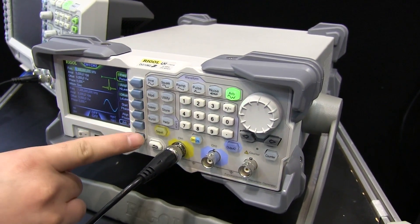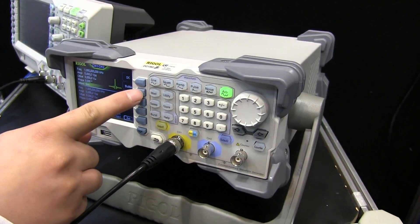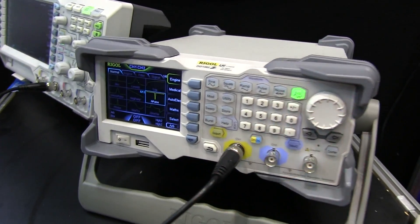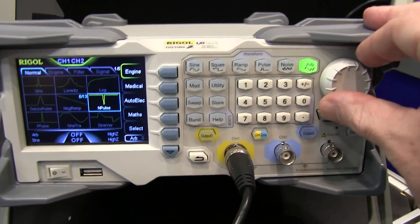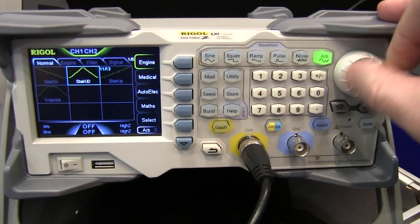It's a complete ARB gen, of course. We don't have a detailed price yet, but they retail between the 1022 and the 4062 — so somewhere between 400 to 800 dollars. And instead of the annoying dot on the 4000 series, this one has nice little waveform views. I like that. Excellent, well done.